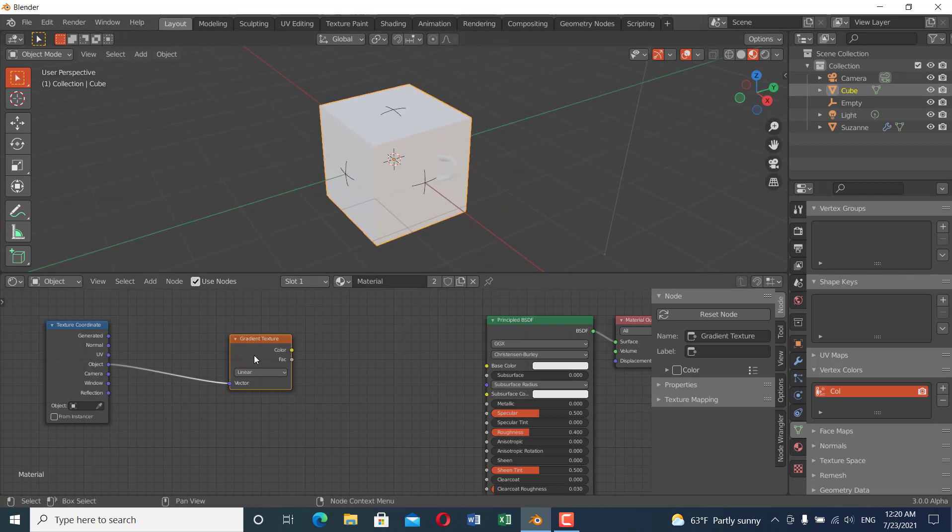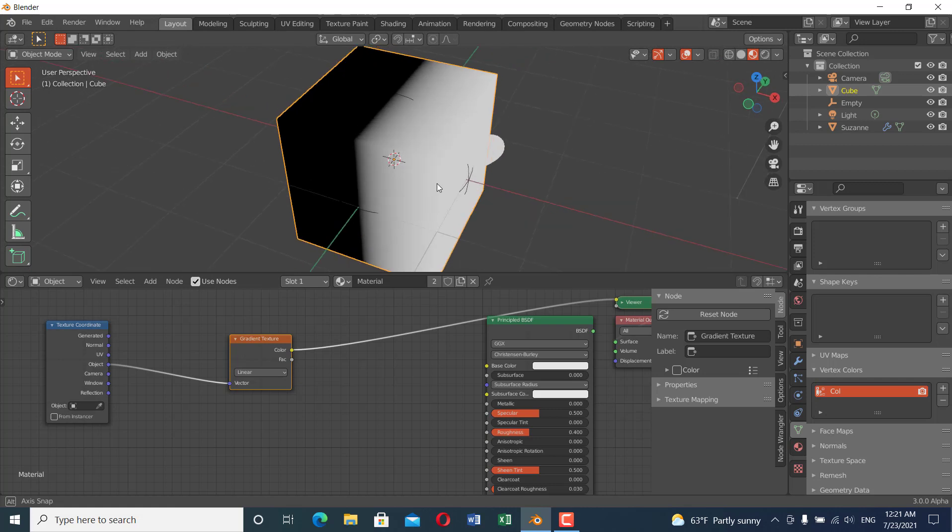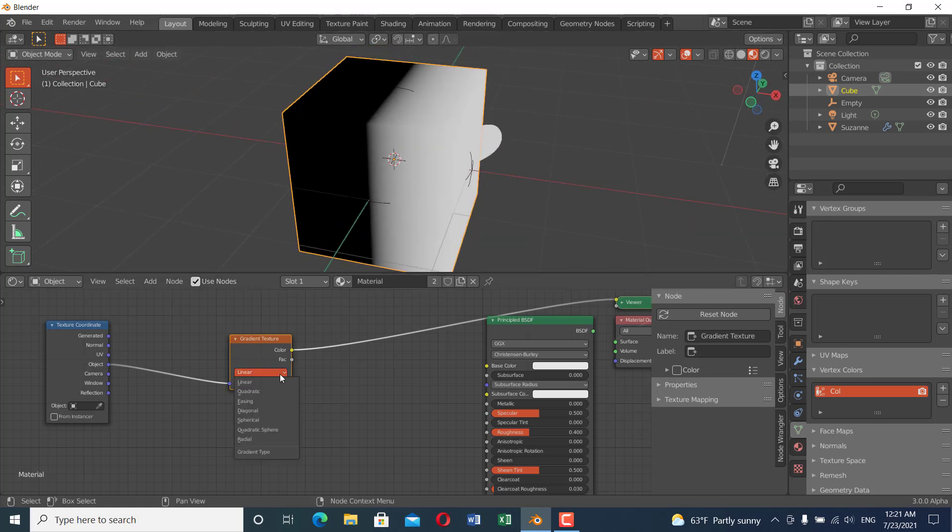Go to viewport shading and Ctrl+Shift+Left Click to preview — but this doesn't work if you don't have the Node Wrangler add-on enabled. Make sure to enable the Node Wrangler add-on in Edit preferences. The next thing is to control this effect: it is linear by default, but we want a spherical shape.